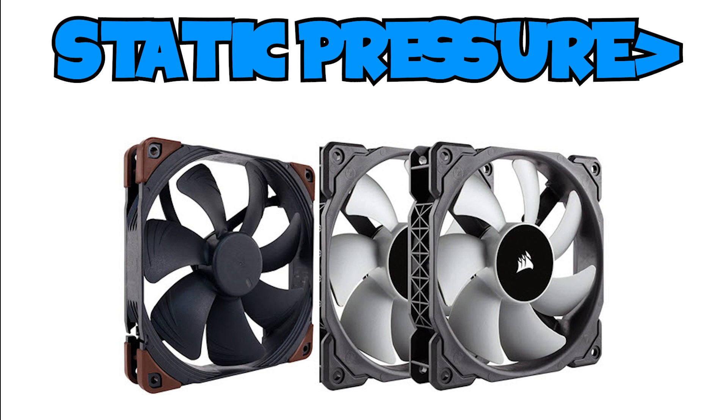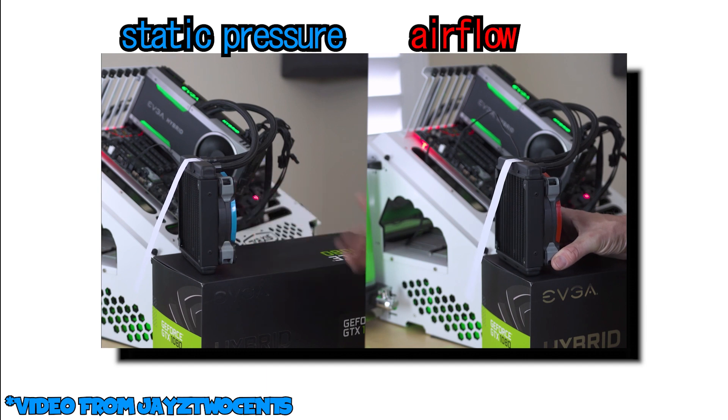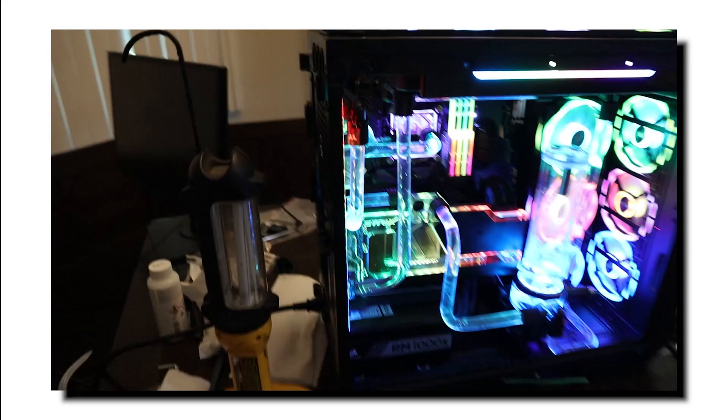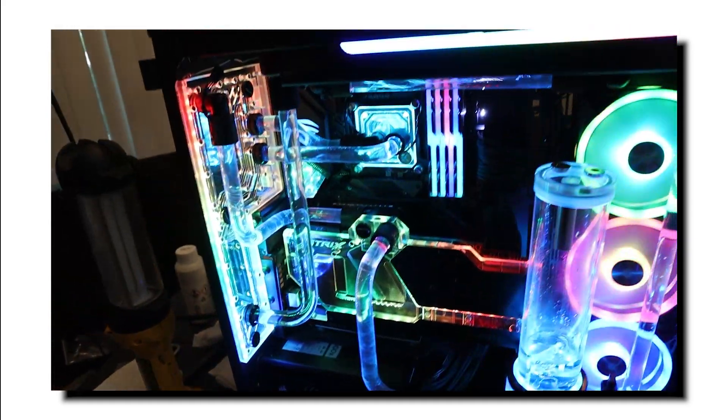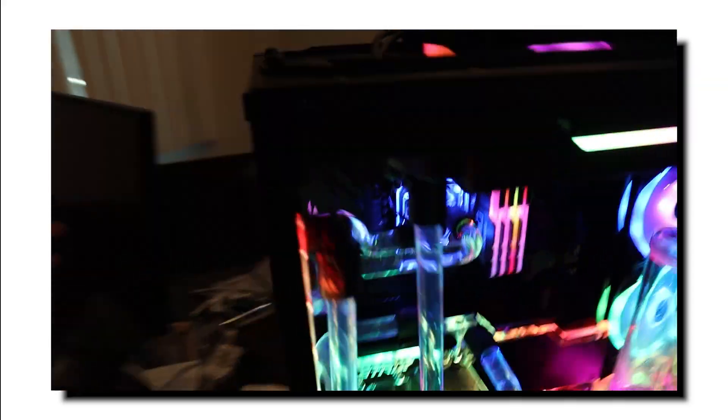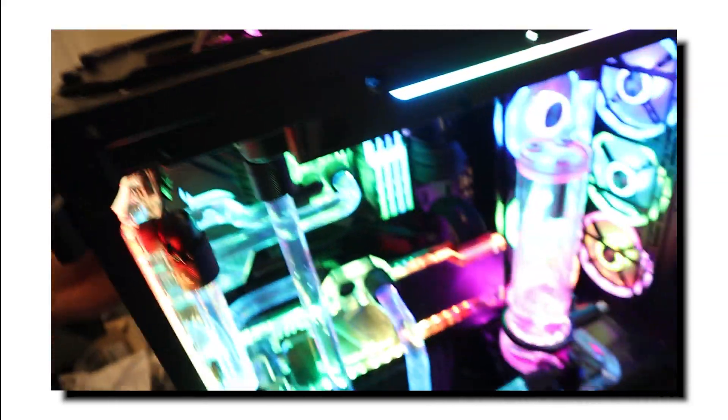To cool the radiators down, you need to place fans on top of them to push air through and cool down the fins. Static pressure fans are optimal for cooling down radiators — this has been tested on Jay's Two Cents' video where you can see temperatures are much lower with static pressure rather than just airflow. I didn't see this video until after I was done making my PC, so I put airflow fans on my radiator. My temps aren't crazy high, but they are higher than they would be with static pressure fans. Rule of thumb: try to get static pressure fans.